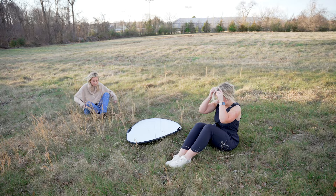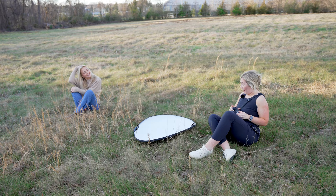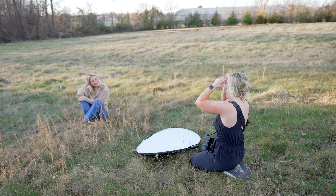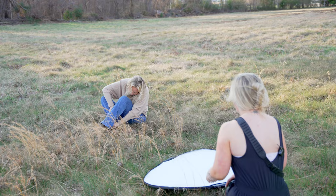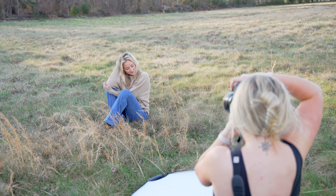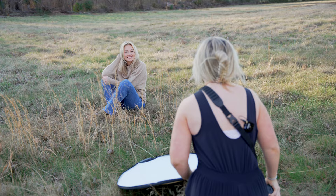Now switching her over — butt on the ground, that knee tucked in, and a hand in her hair. Really cozied up. Eyes down towards that shoulder, then a tiny soft smile. Popping the eyes towards me. Just two things — eyes right here towards me, and then laughing towards me.